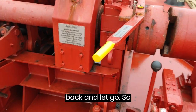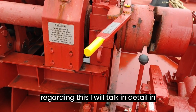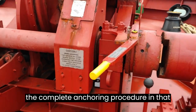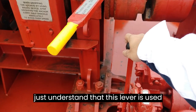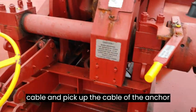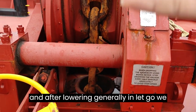Normally, to drop anchor we have two procedures: walk back and let go. I will talk about this in detail in another video explaining the complete anchoring procedure. For now, in a shorter way — this lever is used to operate the windlass, and with it we can lower and pick up the anchor cable.